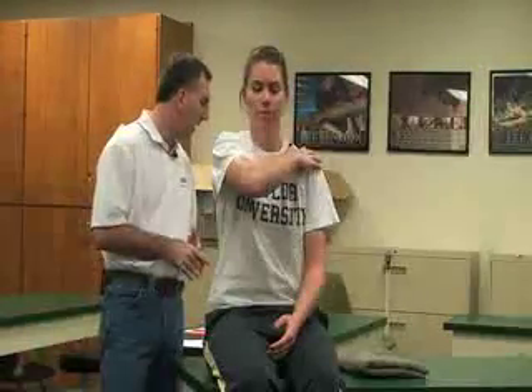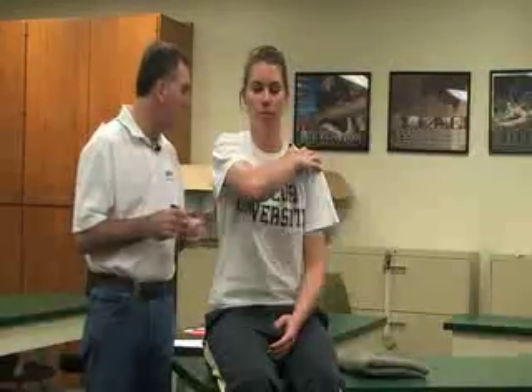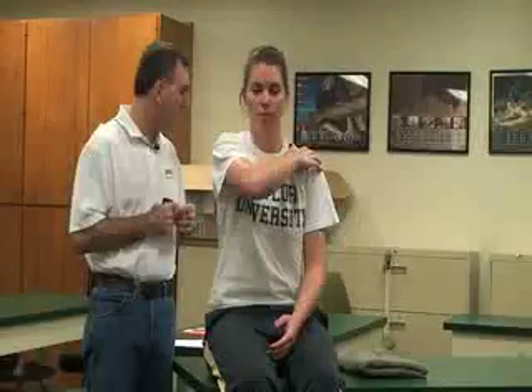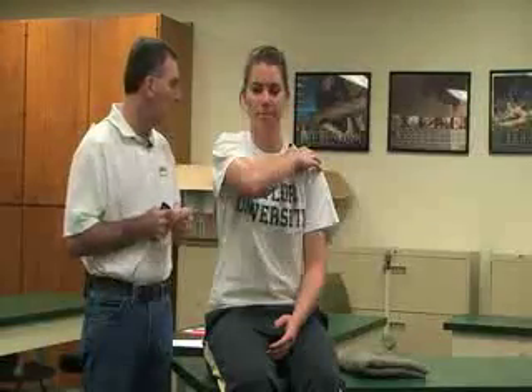The next special test is called the Apley Scratch Test, which assesses general range of motion at the shoulder joint and the glenohumeral joint, as well as thoracic movement. The first movement is having her bring her hand to the opposite shoulder as far as she can go. This assesses glenohumeral adduction, horizontal adduction, and internal rotation of the shoulder, as well as scapular protraction.